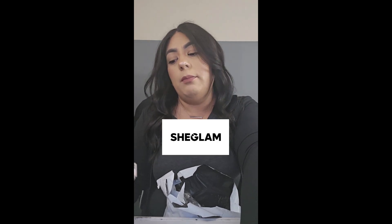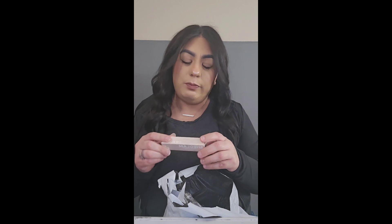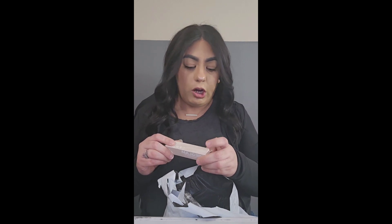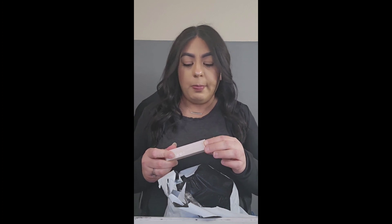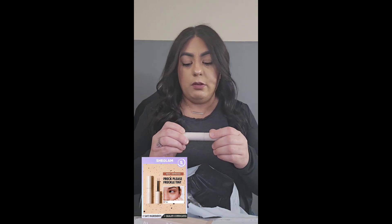Hi guys, welcome back to my channel! I got a whole bunch of SheGlam stuff I wanted to share with you. This was the first thing I opened and I was like, I should make a video — why not, I haven't made one in forever. This is cute, it's freckles. The color is dark chocolate — you just dab dab dab and it's supposed to make really cute freckles. I think I got two different colors for this.